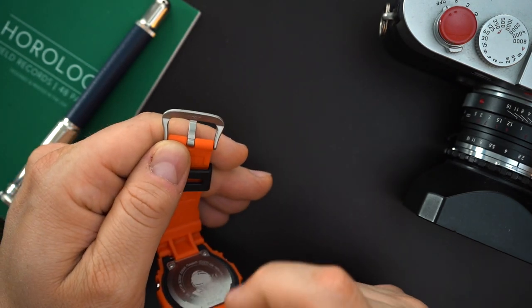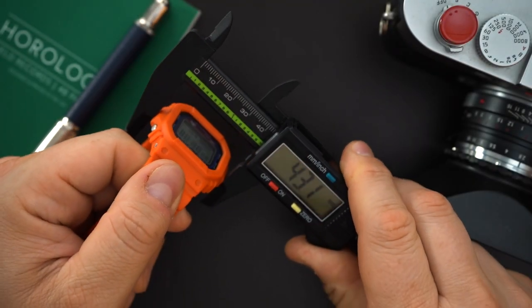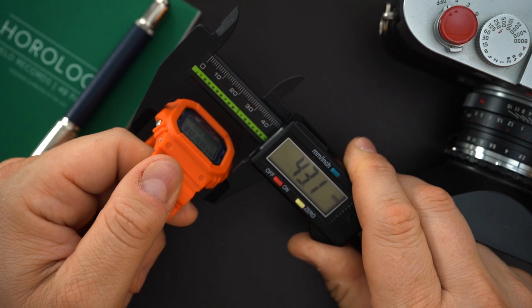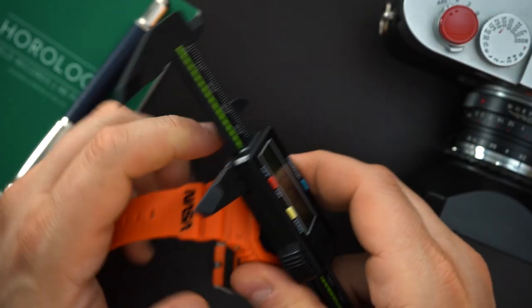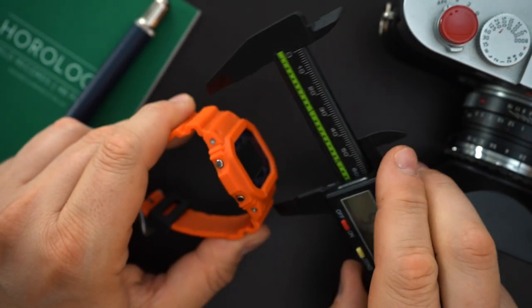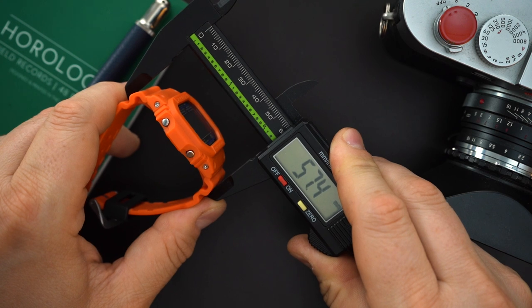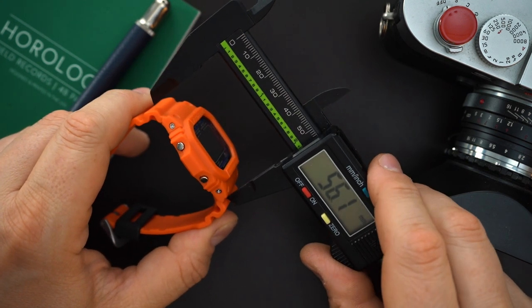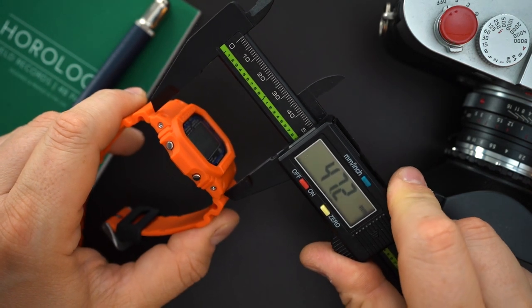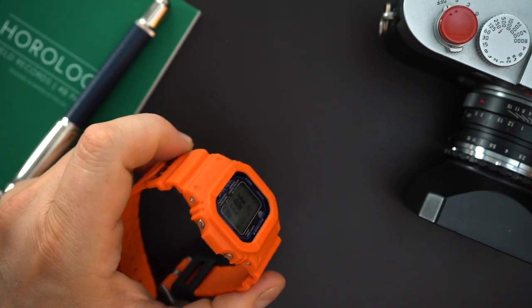You get a bead blasted buckle on this rather than a polished buckle, which I like a lot. I thought it might say NASA under there but it doesn't. Will I keep this? I have no idea — I end up selling all of them for one reason or another. It's 43 millimeters but it doesn't wear like a 43 millimeter watch. G-Shocks are big; the lug width is 57 millimeters. It's like 47 at the actual lugs, but even then it doesn't wear like that.